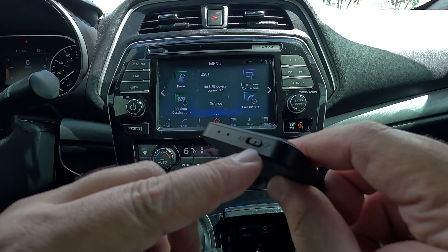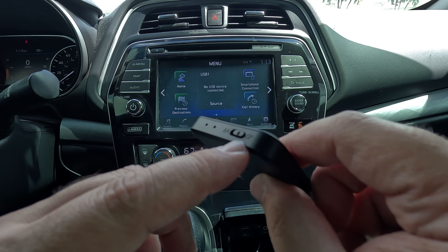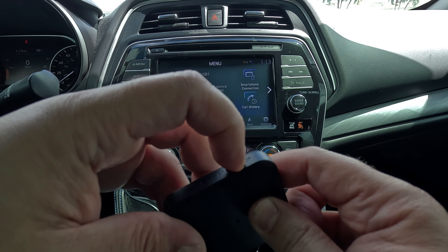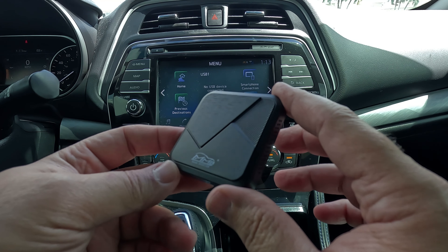Over here you're going to have your toggle switch. You have AA right there — that's Android Auto — and then CP is going to be for Apple CarPlay. So we're going to put it on AA because we're going to use Android Auto. I don't have any Apple phones to test it out with.